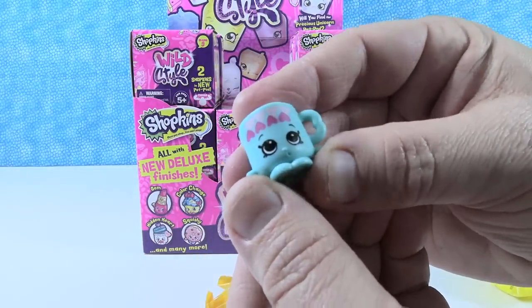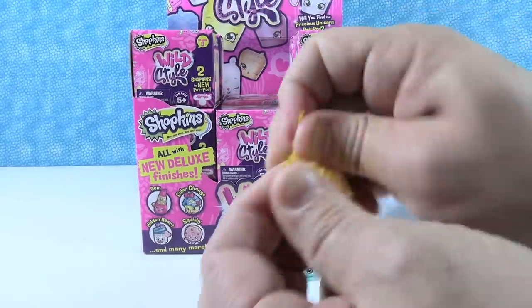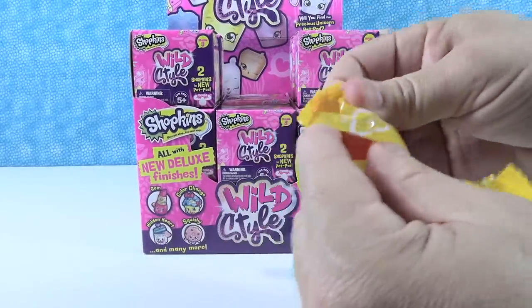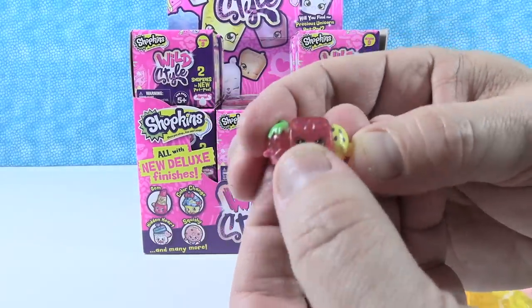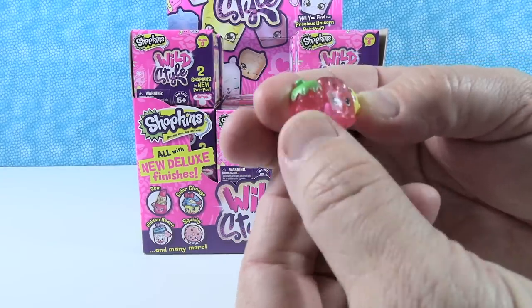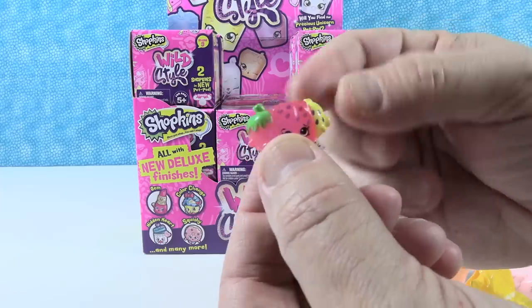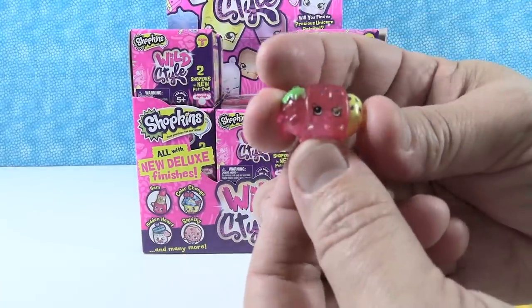That's Maria Heart Mug, from the Heart and Seekers tribe. And then we have a clear one - this is awesome. It's like a little fruit salad with a melon slice, a strawberry, and a lemon. That's Nick Fruit Stick. Very cool. Shannon's turn next.